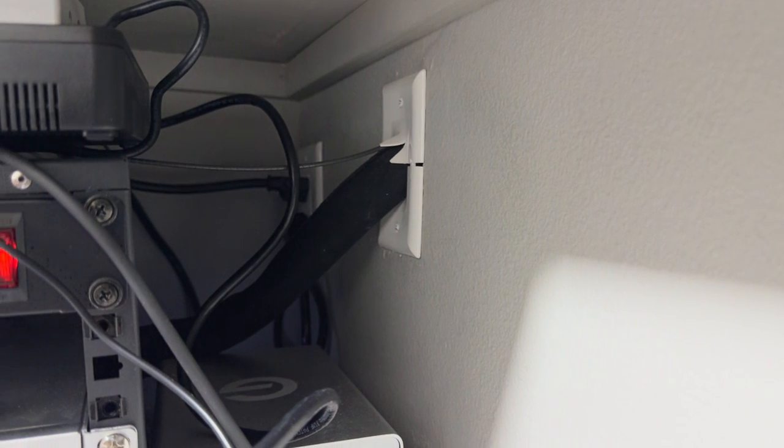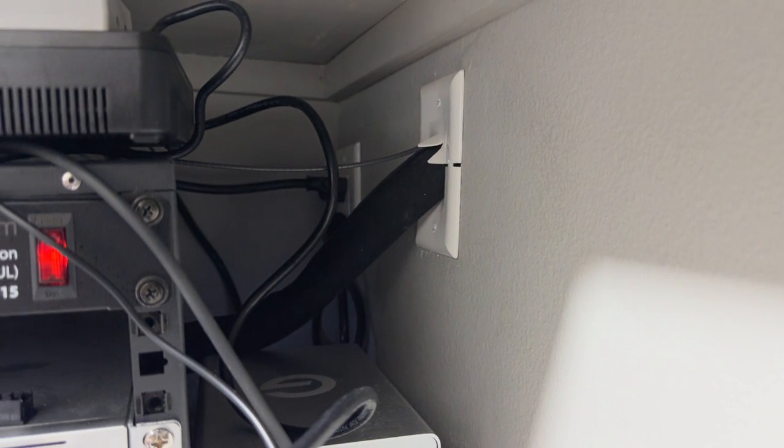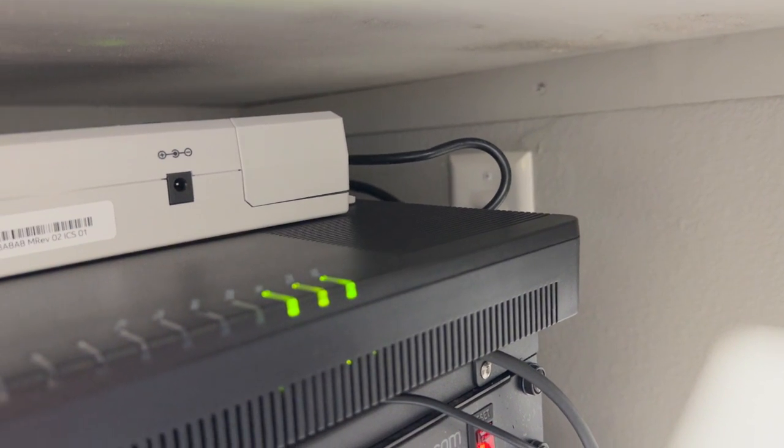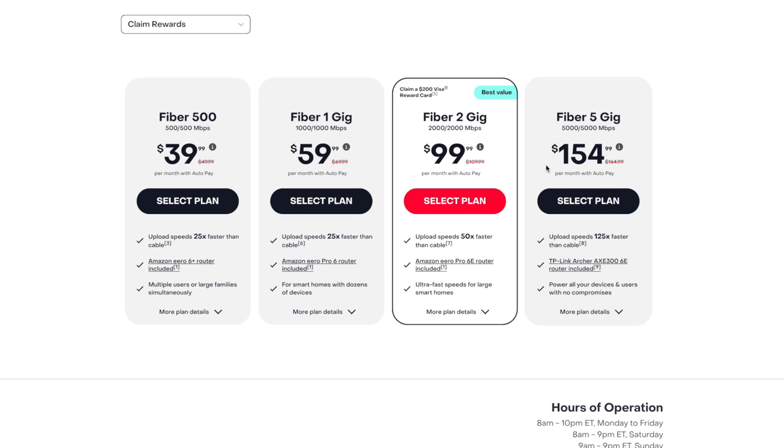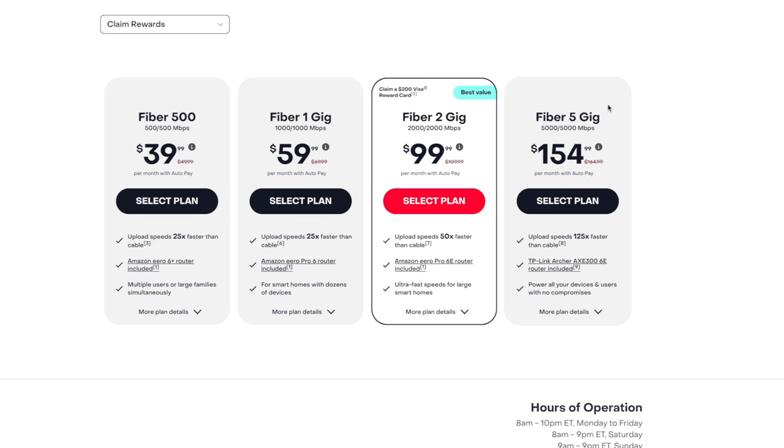The Dream Machine SE Ethernet is going into a Frontier fiber-to-Ethernet converter. Frontier, where I am in Central Florida, now offers up to five gigabit per second service. I just did the two gigabit tier, because of all the hardware I would have to upgrade to take advantage of five gigabits — and Wi-Fi, as I'll get to, is nowhere near that anyway.